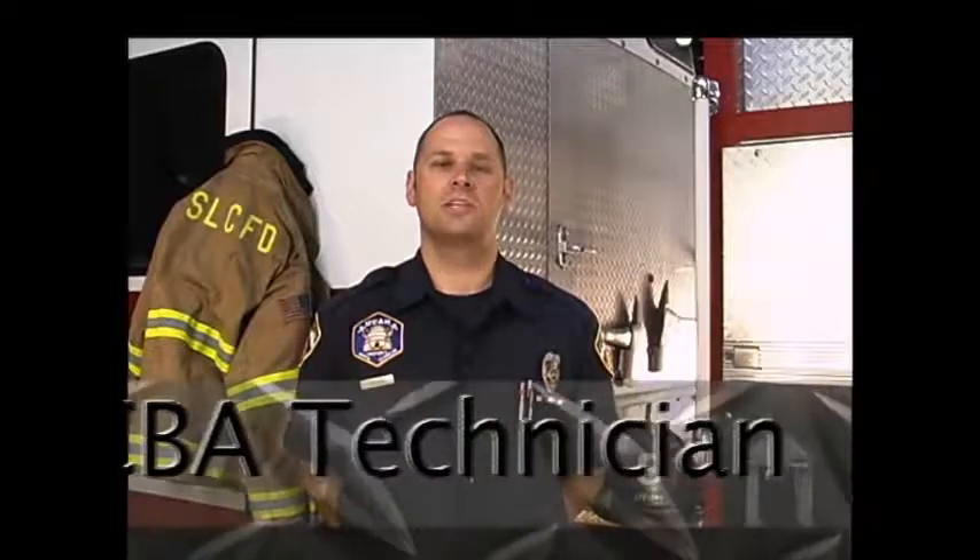Hello. I'm Mike Stevens, SCBA technician for the Salt Lake City Fire Department. The skill I will now perform is the SCBA cylinder exchange.